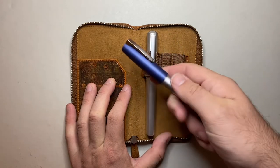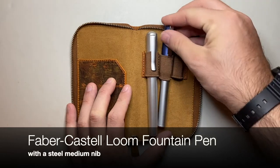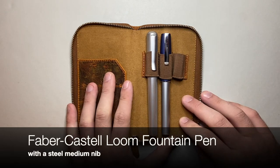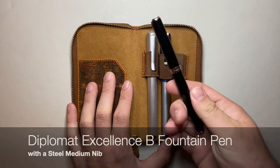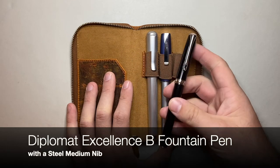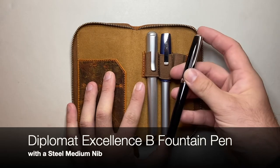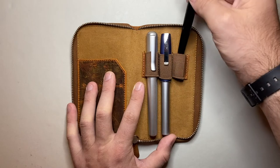Following that up, the Faber-Castell Loom is one of my fountain pens for traveling. I'll be using standard international cartridges in it — it writes so well with just about any ink. The other pen is the Diplomat Excellence B, which I've spoken about before for travel use because it also uses standard international cartridges, it's super reliable, and it writes nicely with a beautiful smooth nib, as Diplomat do.